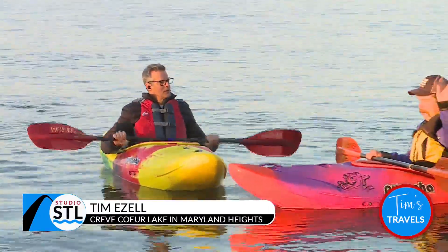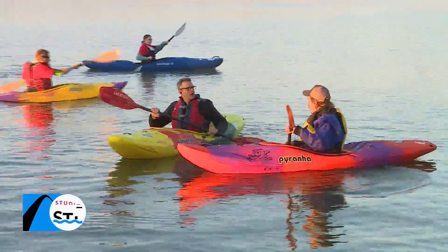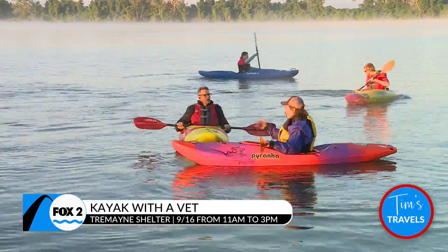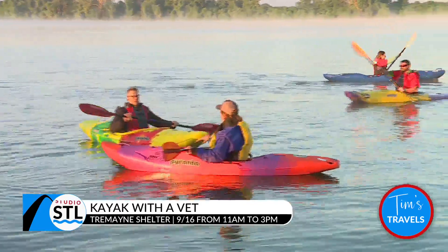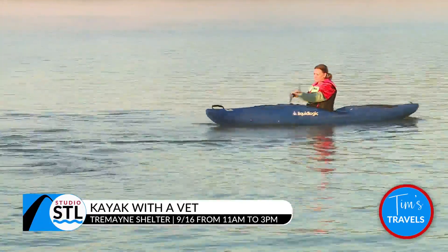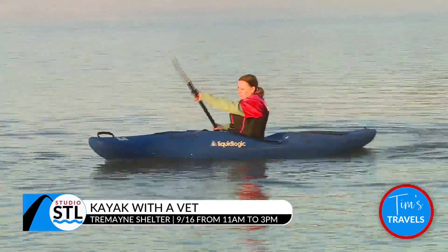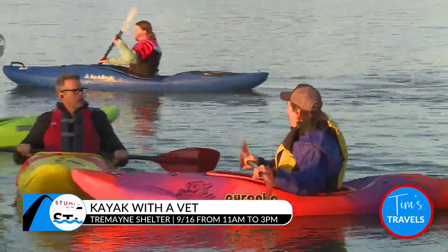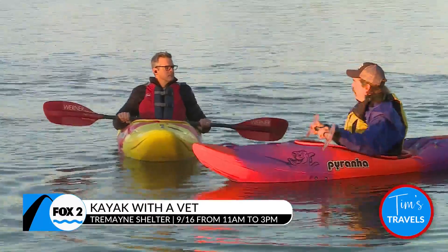Tom Cook joining us right now. This is what you do — you help vets get out here and get on the kayaks. We teach them all the basics they need to know to start their journey. Kayaking has a lot of different avenues: flat water, white water, and sea kayaking. This is just to get that basic start, getting their balance and learning how to enjoy the health and healing part of being on the water, and giving veterans a chance to forget about what they've gone through and rejoin society.